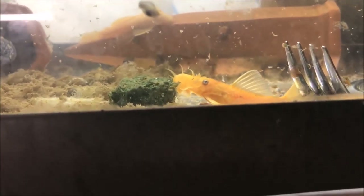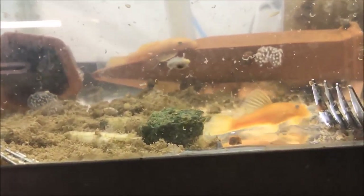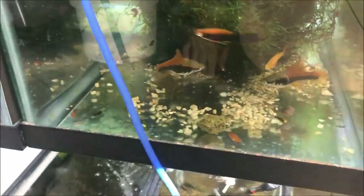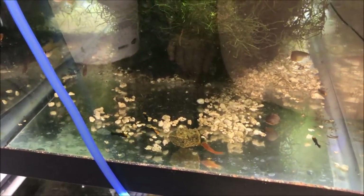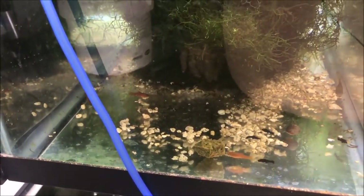Alright fishy folks, we're back at the L144 tank and this guy has found it and is doing his thing — looks yummy, it's all natural, it's delicious! I dropped one in the swordfish tank and the babies are eating it; the big guys were eating it too but I turned around and scared them.